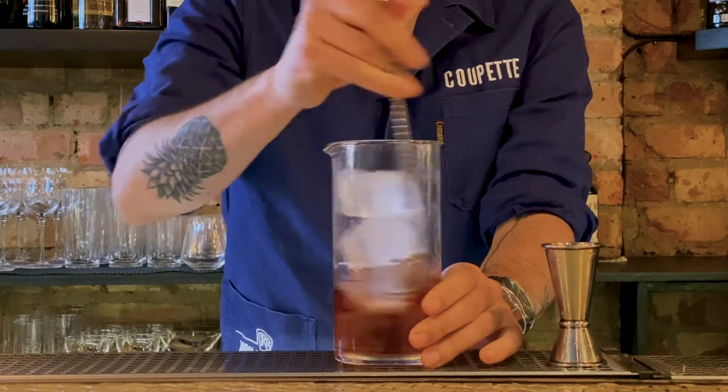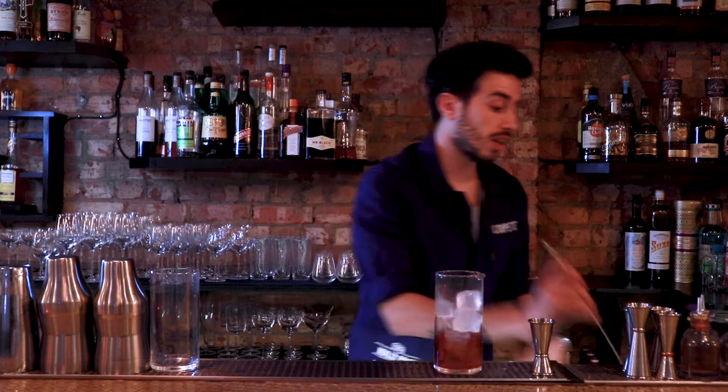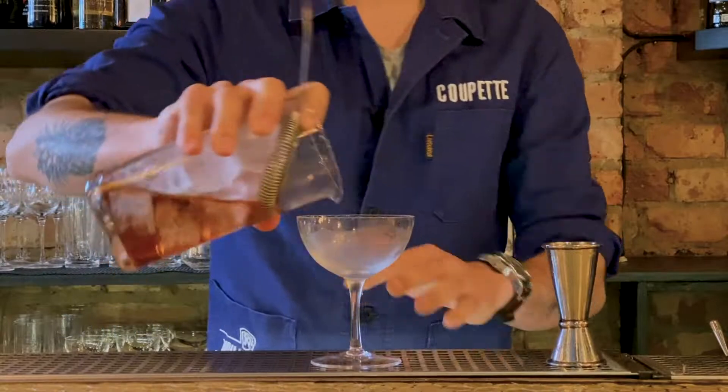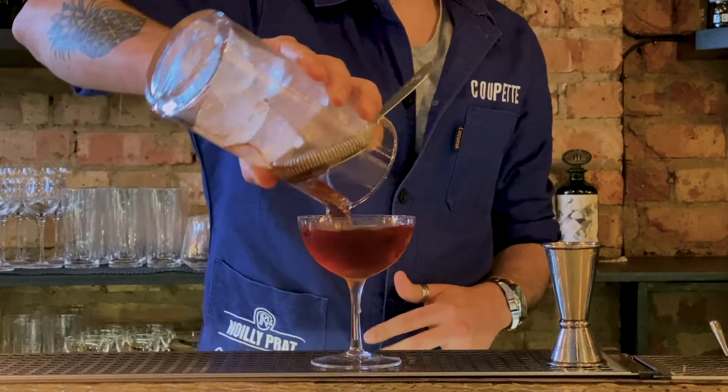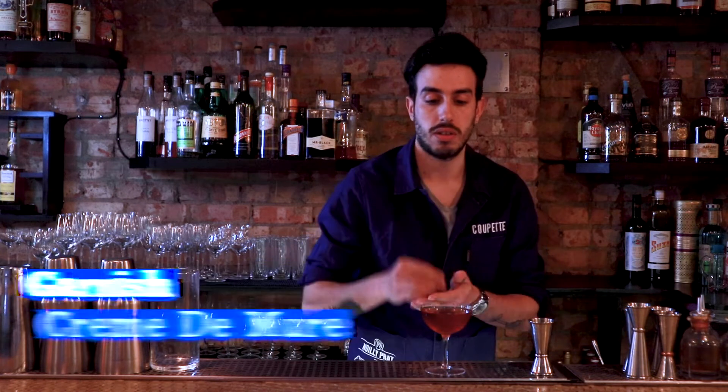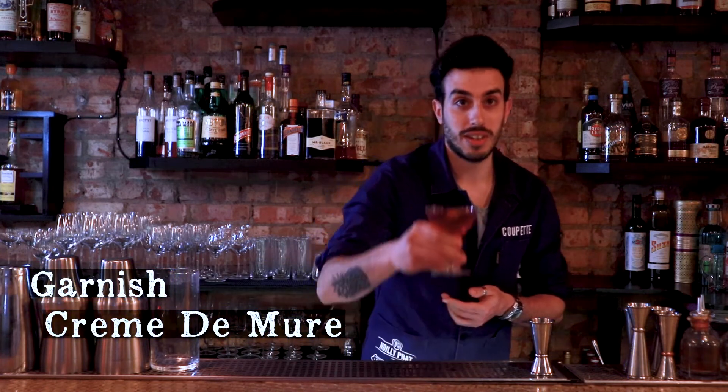After you give it a very nice stir, we're gonna grab ourselves a cold glass, stir it up, and we will finish our Martinez with an orange cup. There you have it — enjoy!